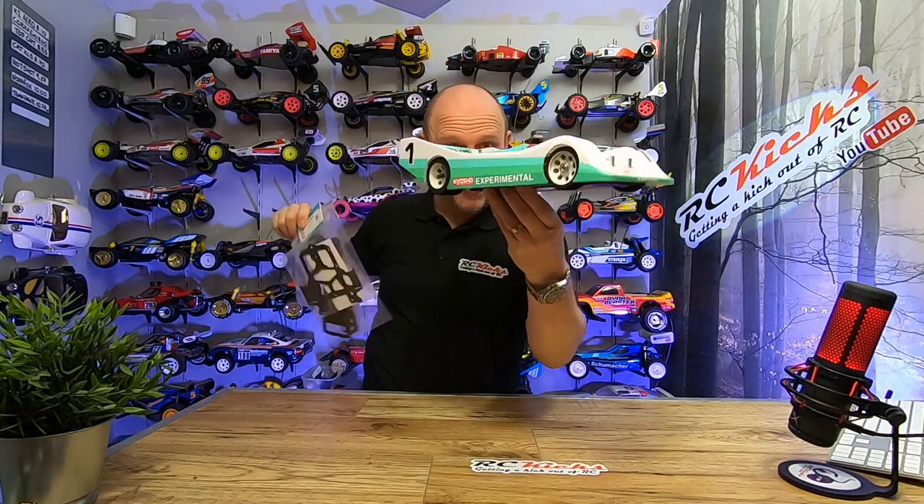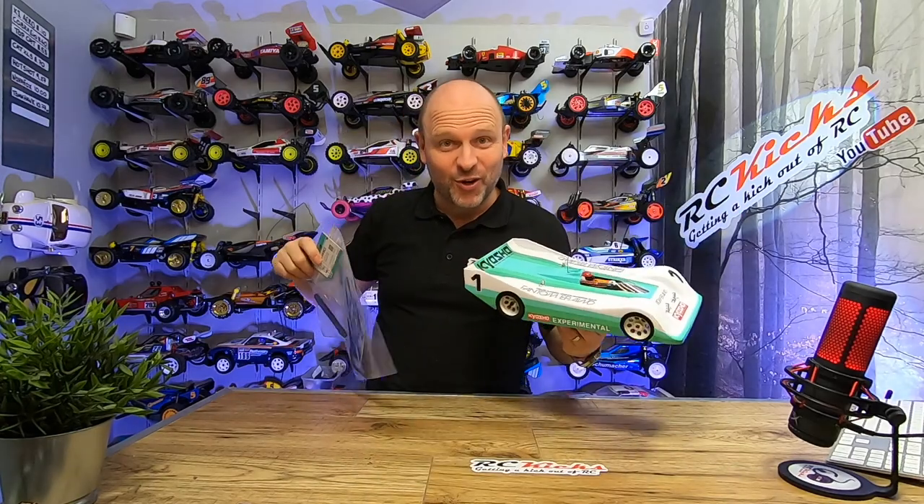On RC Kicks today, we're putting this carbon in this car. Stay tuned.